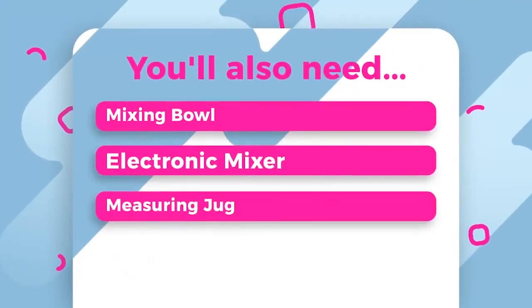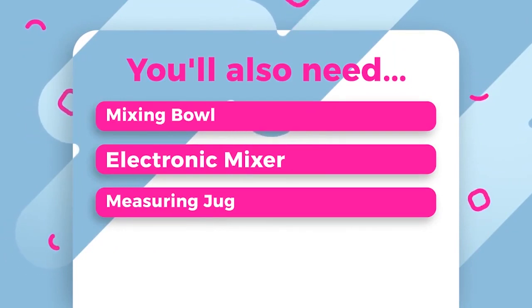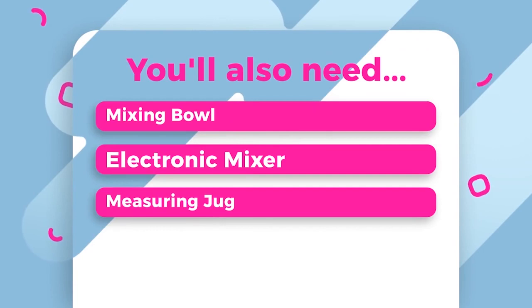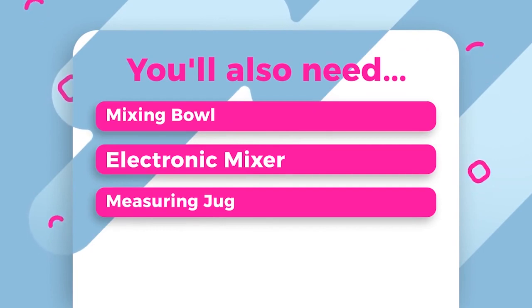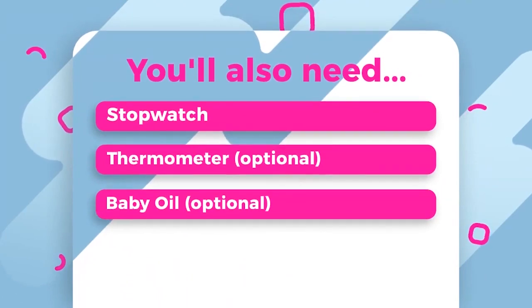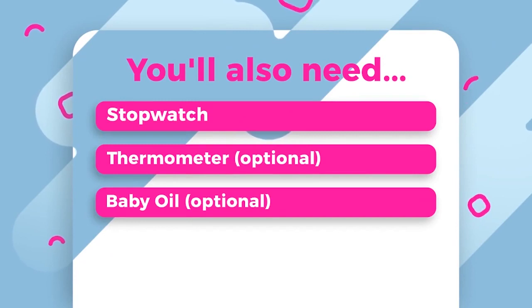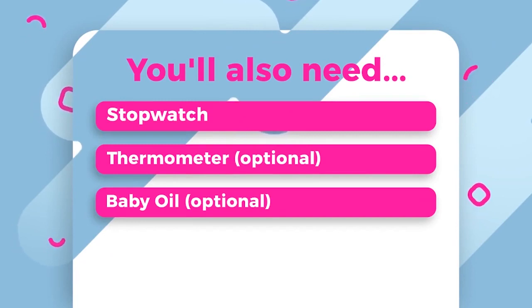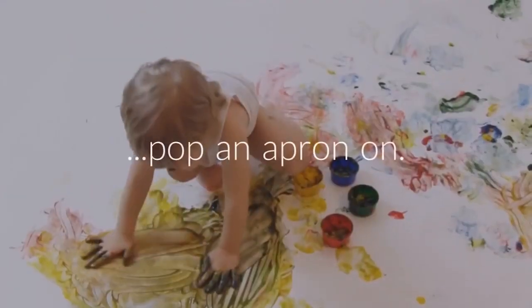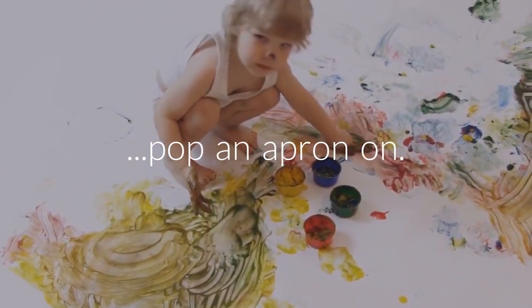To complete a successful casting, it's going to be really handy if you have various bits of equipment that can typically be found around your house: a small plastic mixing bowl, an electronic hand mixer, a measuring jug, and a stopwatch — I tend to use my smartphone timer for this. The last two items are completely optional: a thermometer to measure the temperature of the water, and baby oil or petroleum jelly, which can be used as a mould release. You might also want to pop an apron on, because arts and crafts can sometimes get a little bit messy.